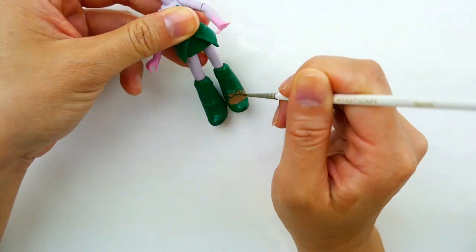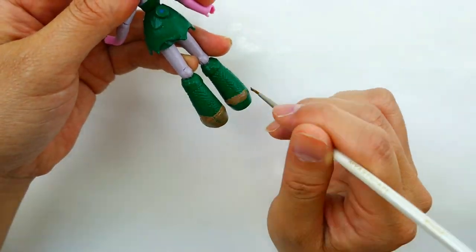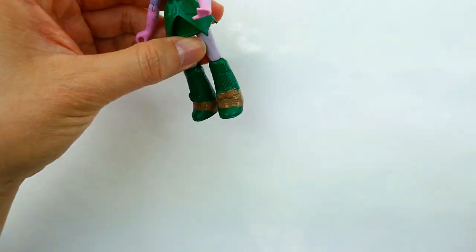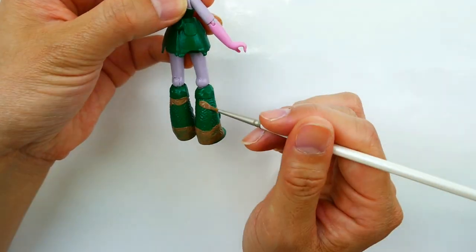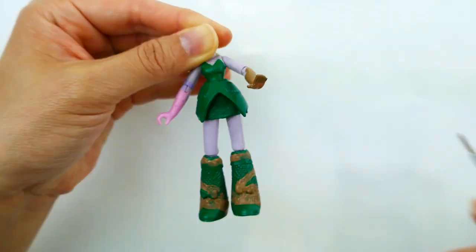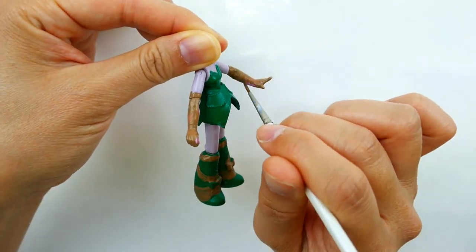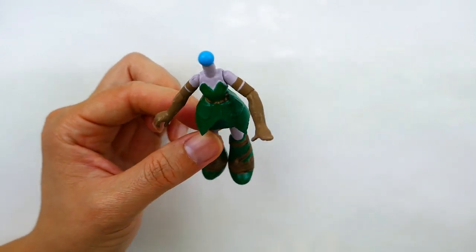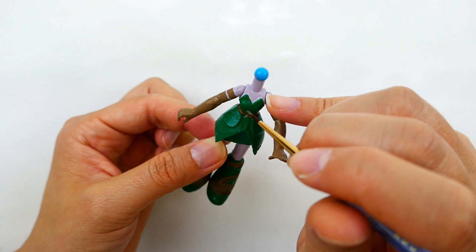With brown, we're going to draw in some straps on her boots, and we're also going to paint her arms brown for her gloves. Using a darker brown, we're going to draw in her belt — it goes all the way around her waist and also around her neck, which becomes her necklace.